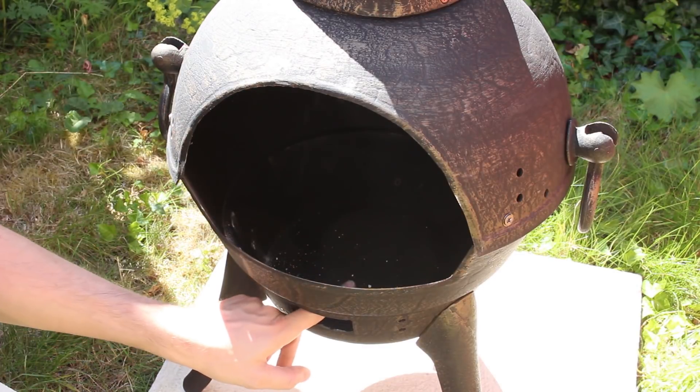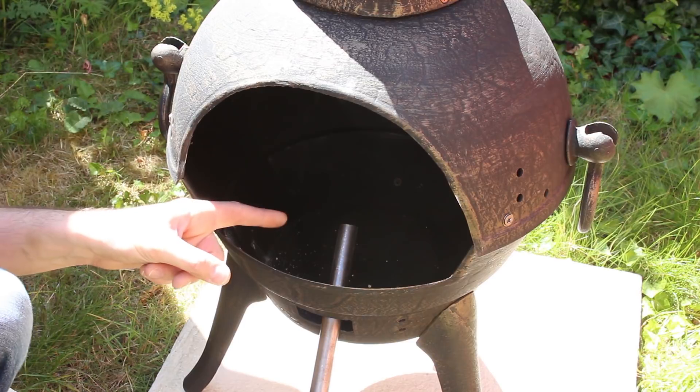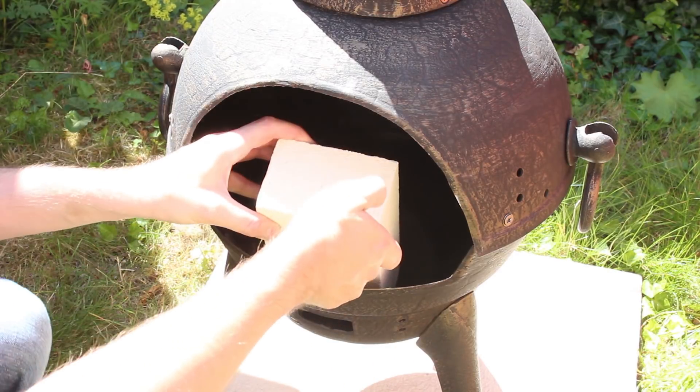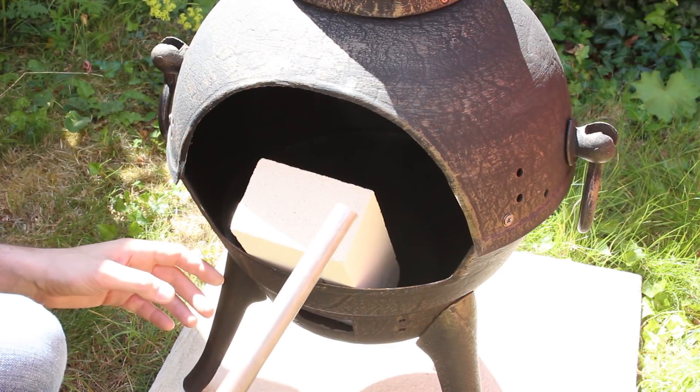So I'm going to fill this with sand. We've got a hole here, we're going to put a steel tube in, and we're going to pump air in there to make the fire really hot. We don't want the steel tube to melt. We don't want sand to fall out of the hole, so I've got a fire brick - one of these silica insulating fire bricks. We're going to stick that in the front, cut it down, drill a hole in the front, pack the back with sand, and that should stop the tube melting.